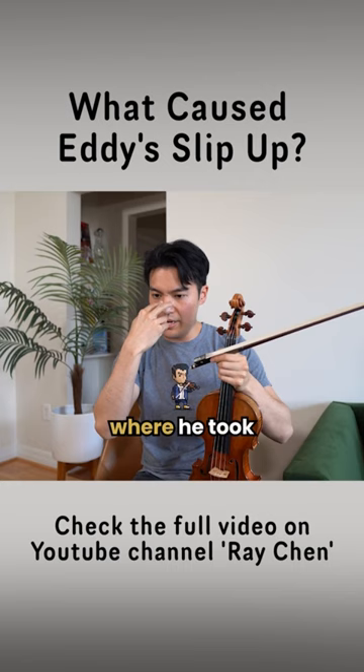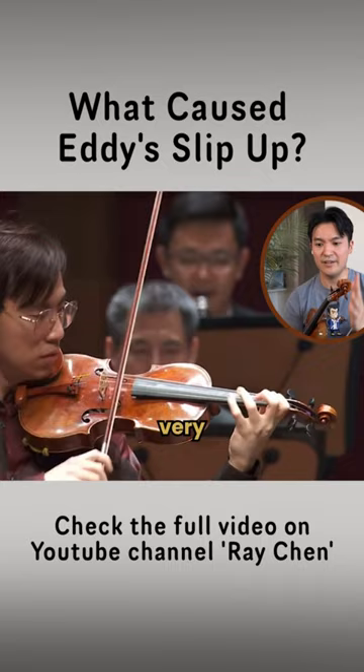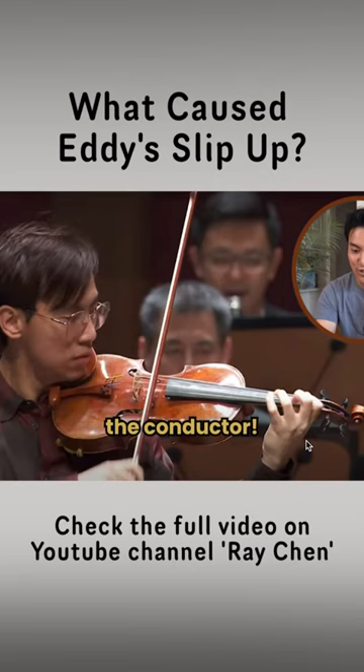You see in that moment where he took his eyes away from his fingers of his left hand and he was looking at the conductor — he messed up. See, this is very telling. Again, it's when he looks up. Eddie, you only miss notes when you look at the conductor.